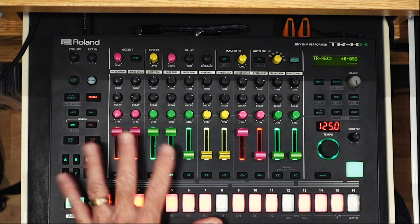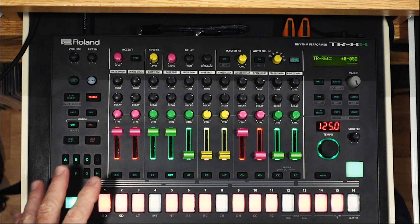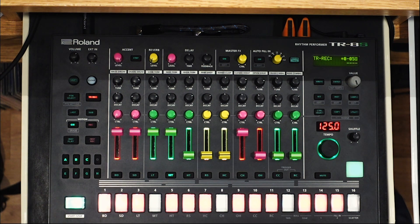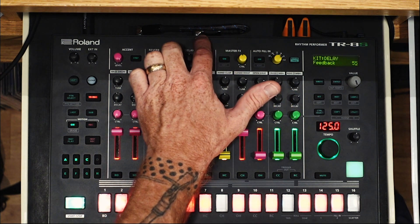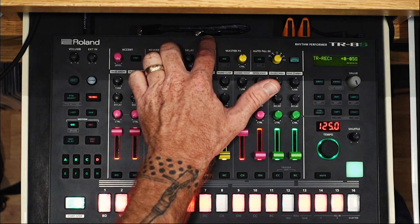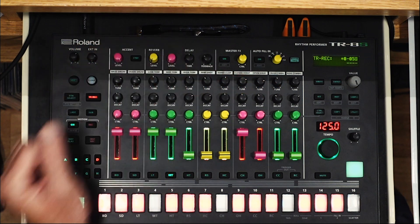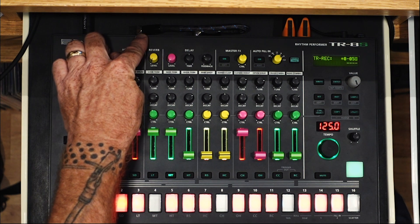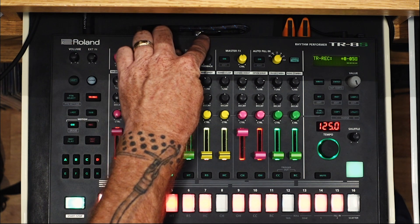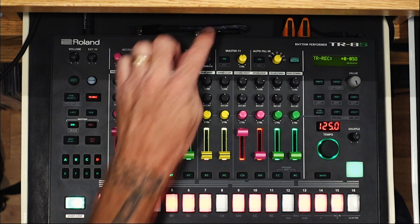By default the TR8S does have an external input and a sidechain for that external input. Your external input is right over here — you have a mono or a stereo left/right — and you have six assign outputs over here. What I do is I send an assign out, this one being number three, into the left mono of my external input.